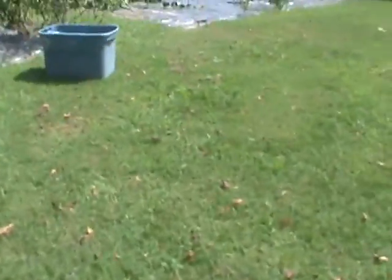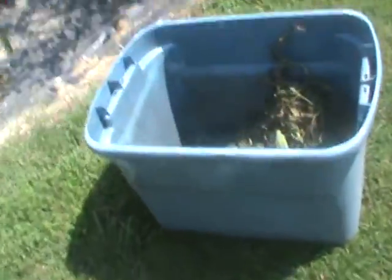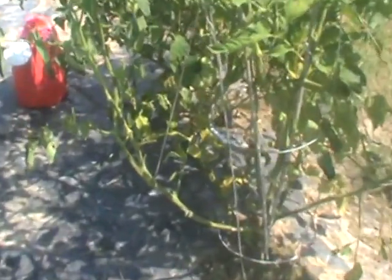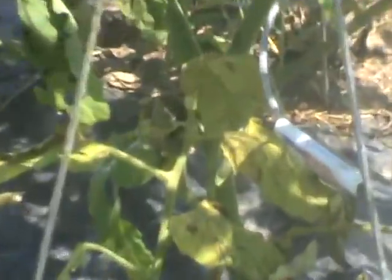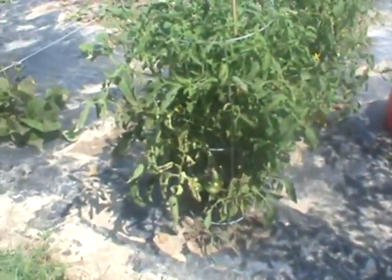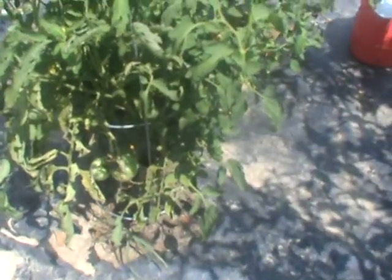It's July 29th, 11:10 a.m. I wanted to show you the condition of my tomatoes. All of a sudden I've cut off all these branches — these stems, look at the leaves in there, look at the spots, brown spots on all these. This is the ones I had inside the house that was so healthy. This is the crap I bought from Kmart, they've got it too. I've sprayed them with water and baking soda, which is a natural remedy for the disease.